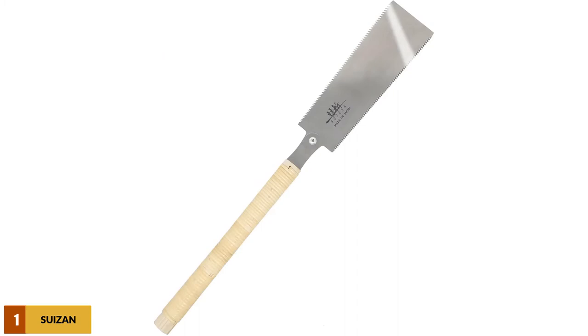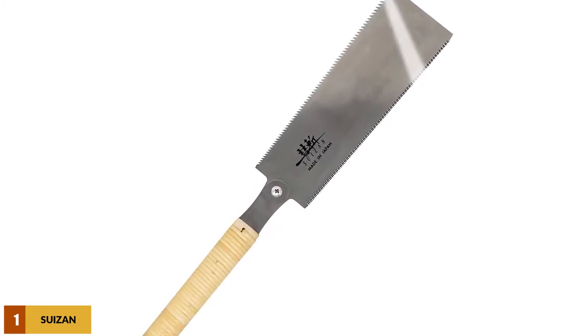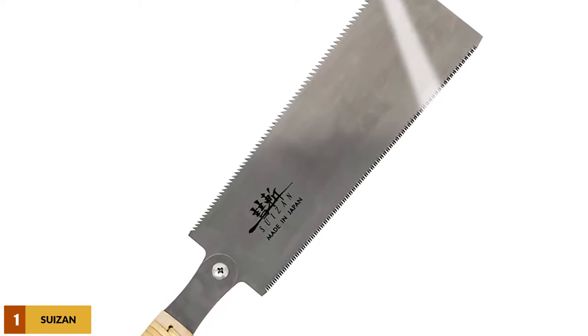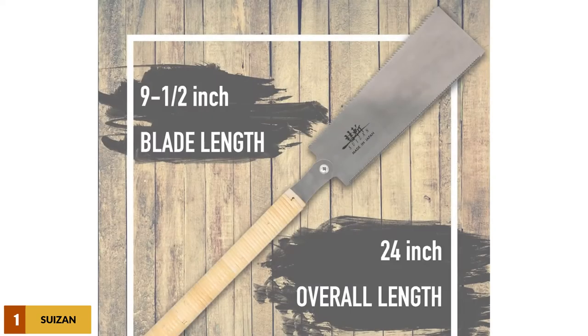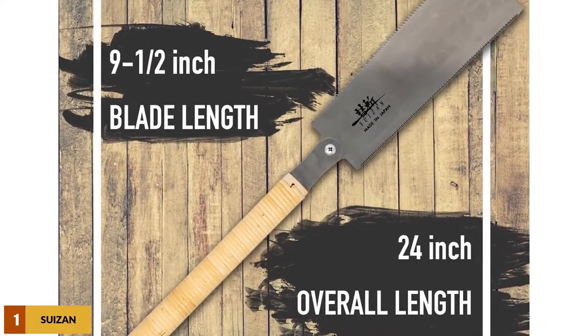At number 1: the Susan Japanese Pull Saw Hand Saw Ioba. This is easily the best Japanese pull saw available — the pinnacle of Japanese saw craftsmanship. Its blade is just 0.012 inches thick, providing excellent precision. With the handle included, it weighs just 5.6 ounces.